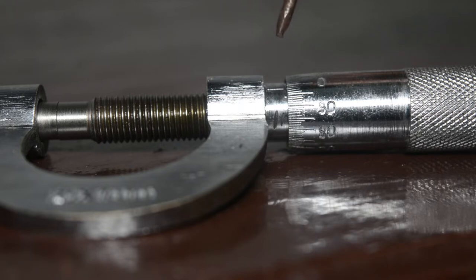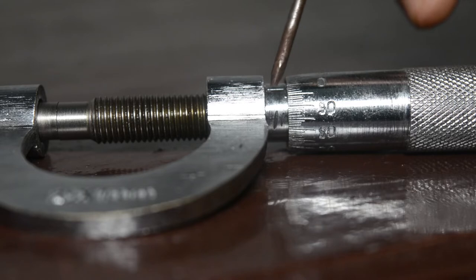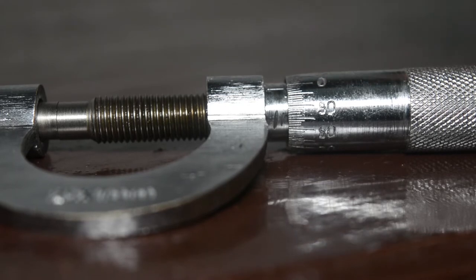If the zero crosses the reference line, it is a negative error. For this instrument the error is positive. We find that there are 2 divisions in the circular scale between the zero and the reference line, giving a positive error of 2 divisions. Since the reading is on the circular scale, we multiply by the least count: 2 × 0.01 = 0.02 mm. So the instrumental error for this instrument is +0.02 mm.